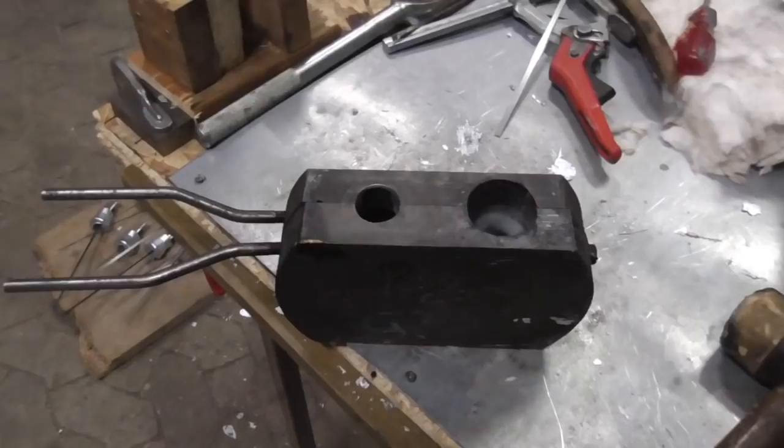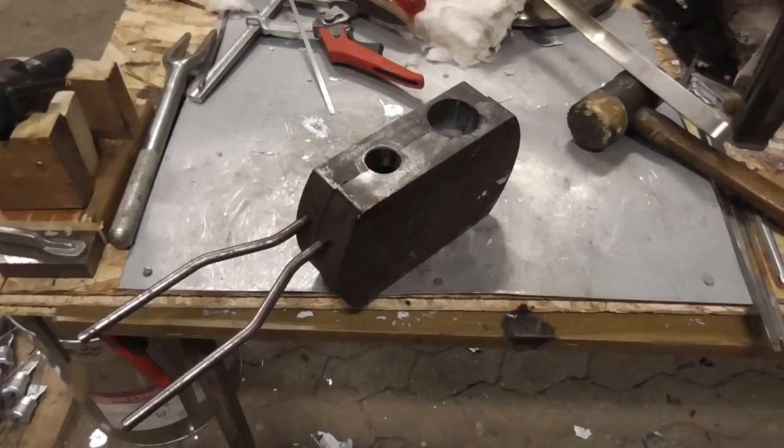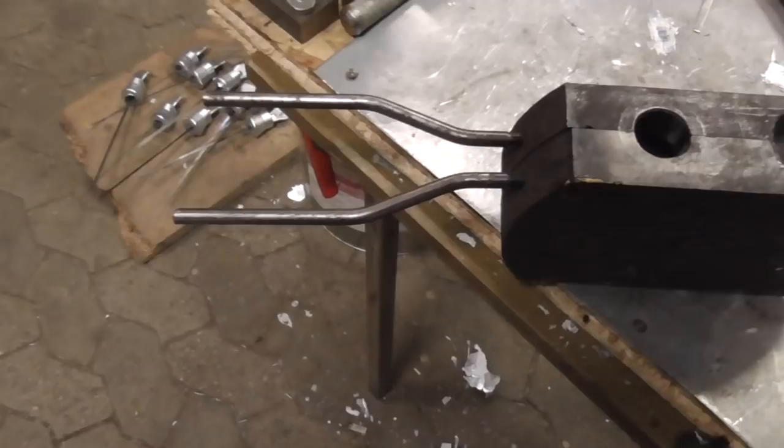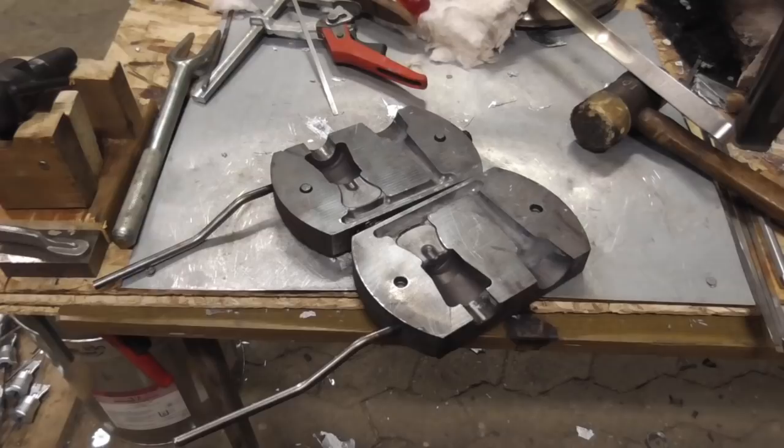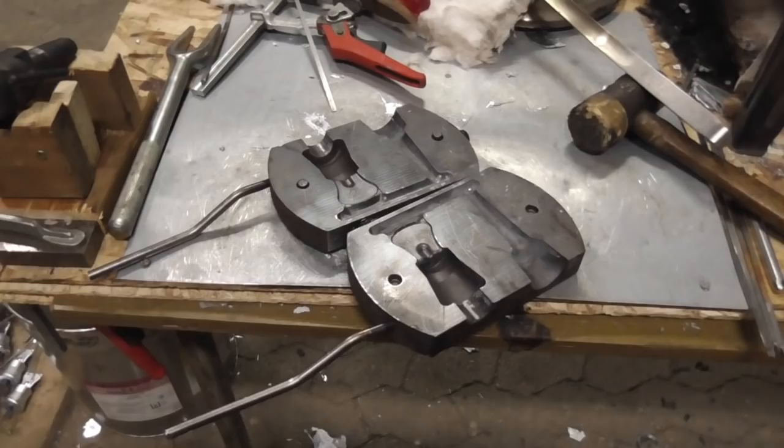Here is the mold — it is made out of cast iron with two dowels for alignment. It is a bit tricky to get the channels for the part itself right. Sometimes you get turbulences and you have to increase a channel or make another one. It is trial and error.